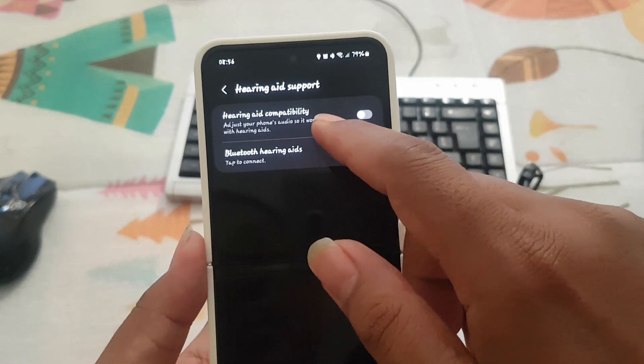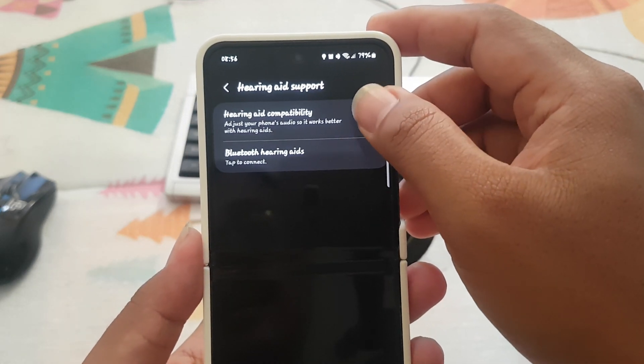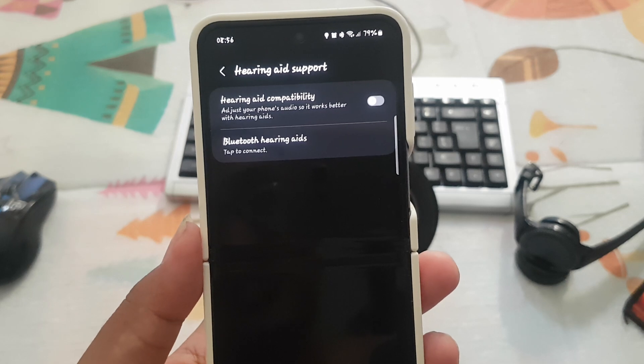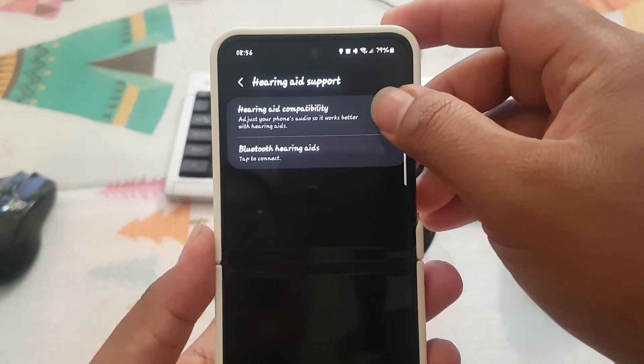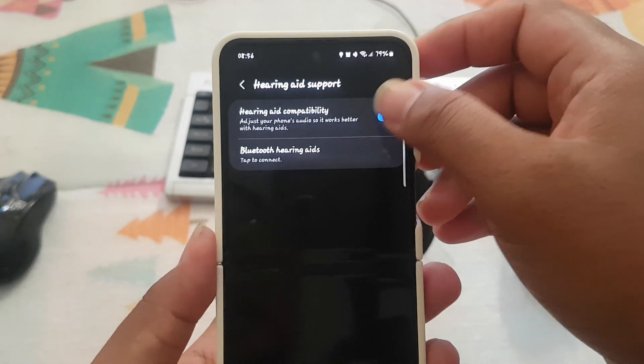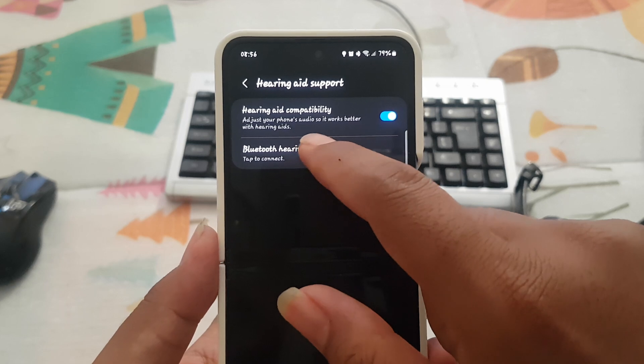Tap the switch to turn Hearing Aid Compatibility on or off. This adjusts your phone audio so it works better with hearing aids. You can also tap Bluetooth Hearing Aid to connect a Bluetooth hearing device.